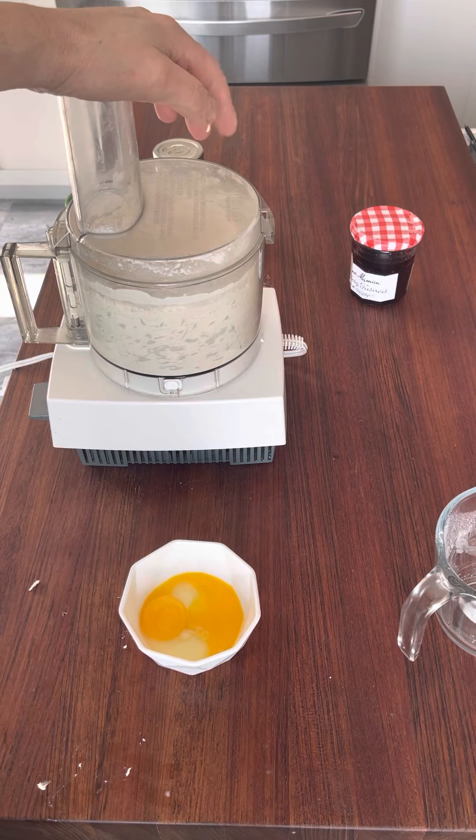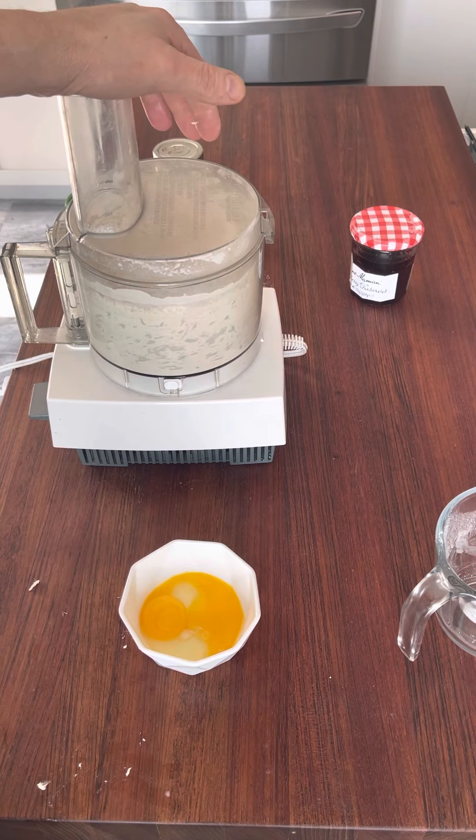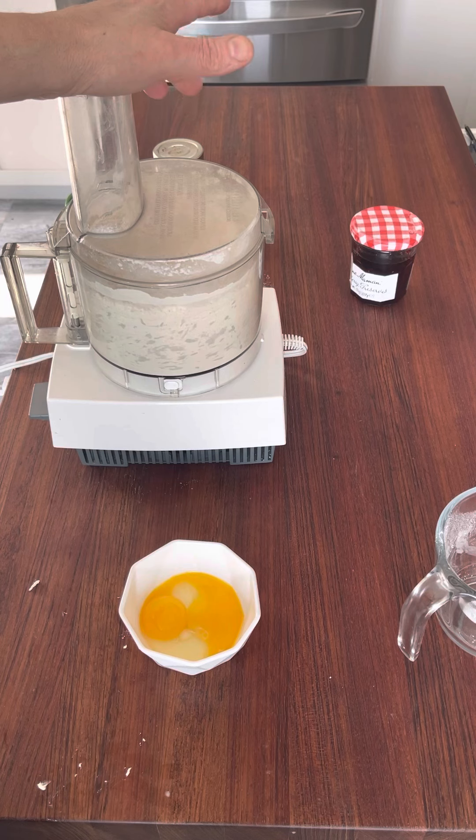A couple of tips: you don't want to overwork the dough, and you definitely want to let the dough rest for about 30 minutes to an hour before you roll it out. That way the gluten relaxes and the cookies are not tough.